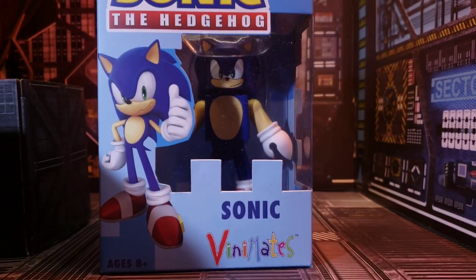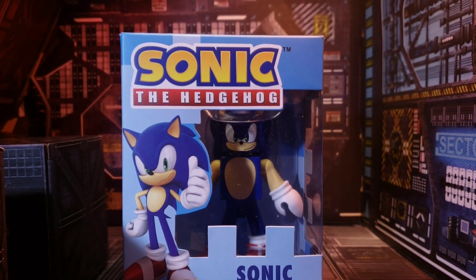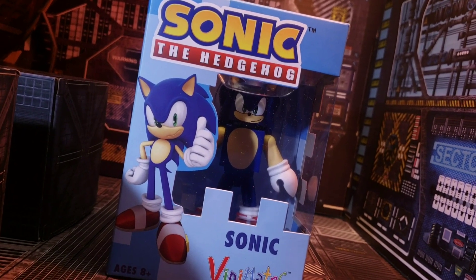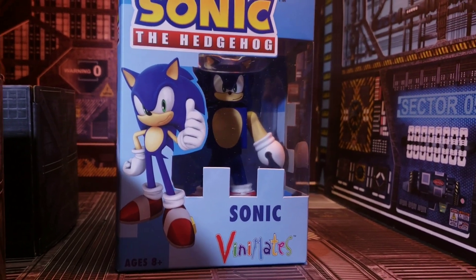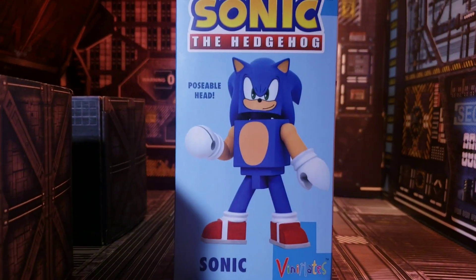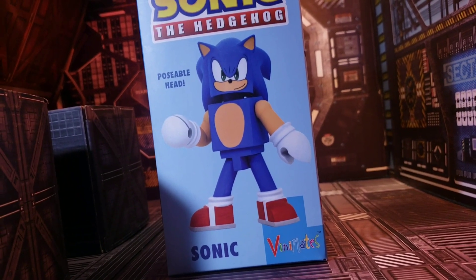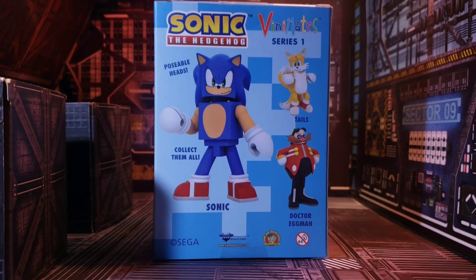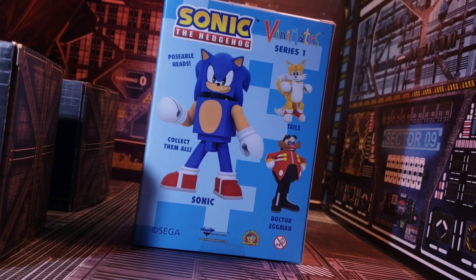It's time for some VinnieMate action! Up on the block today is Sonic the Hedgehog in VinnieMate form from Diamond Select Toys. What you see in the box is Sonic making his VinnieMate debut. We flip it around to the side and there's beautiful box art of Sonic — he's digging it, working out, with the shape portions and flesh tone. On the back we see all the other Sonic VinnieMates in the line.